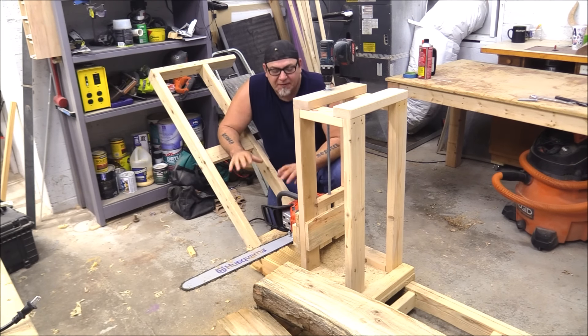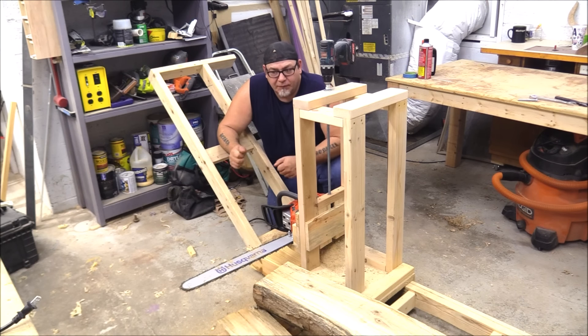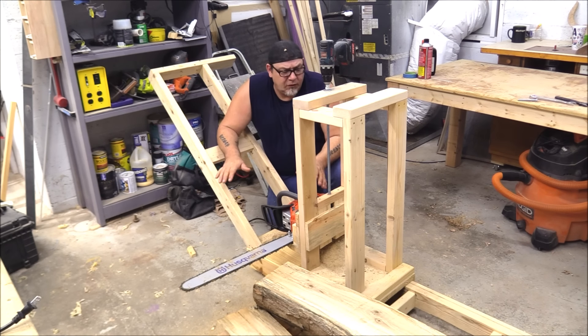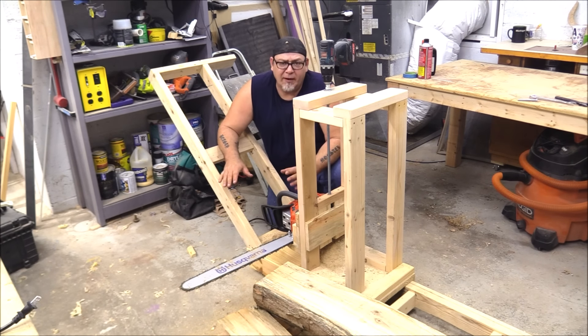I'm stopping here with this particular video and will do another one soon. This is a super dull chain — actually the chain that came with the saw. I haven't sharpened it and I've cut quite a bit of wood with it. It's the same chain I used in the last video about freehand sawmilling, unsharpened. As far as the mill goes — forty, fifty bucks, some 2x4s and threaded rod — and you have yourself a chainsaw mill. I've seen similar ones on the market starting at like a thousand dollars. For forty or fifty bucks you can build your own. I'm really happy with this setup.